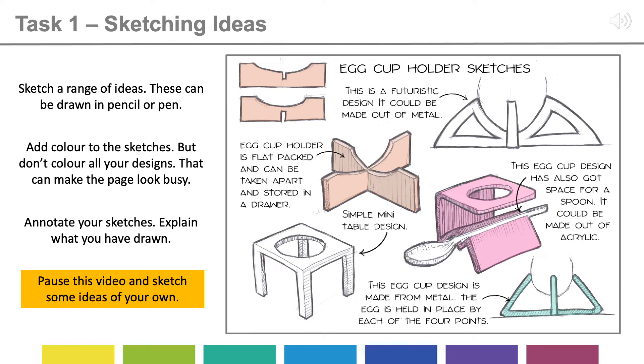Task 1 is the sketching of ideas. You need to sketch a range of creative ideas, drawn in pen or pencil. You should be looking to draw roughly four or five different ideas. You need to add colour to some of these sketches, but don't colour all your designs as this can make the page look quite busy. You should also remember to annotate the sketches — explain what you've drawn. Take a look at what I've written here; you can do something similar.